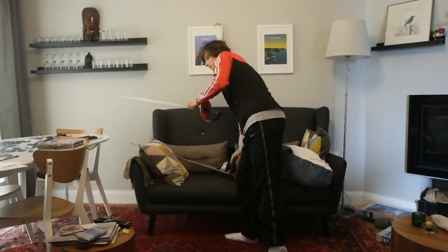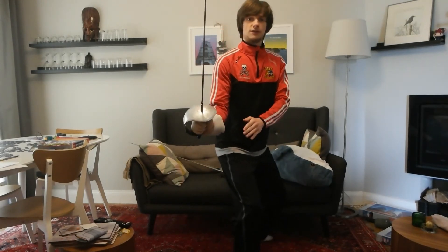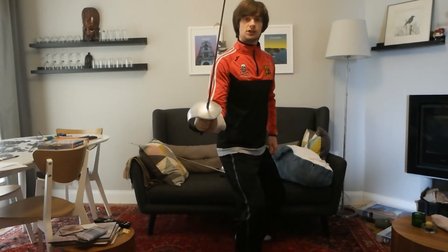Finally, in sabre, the guard should be slightly off to the side, to ensure that no one can slash your hand from the outside.